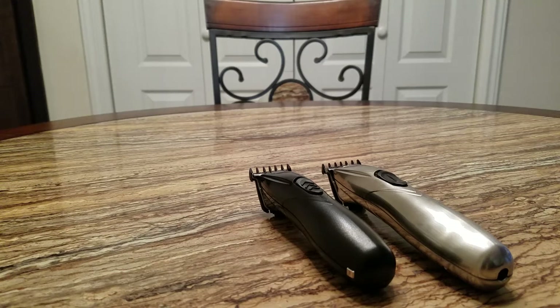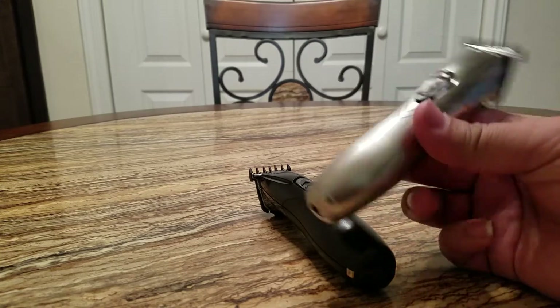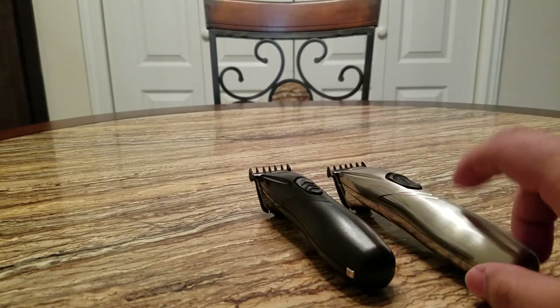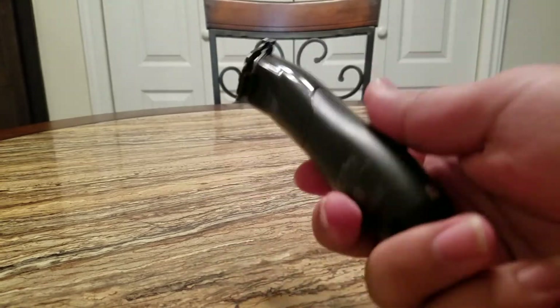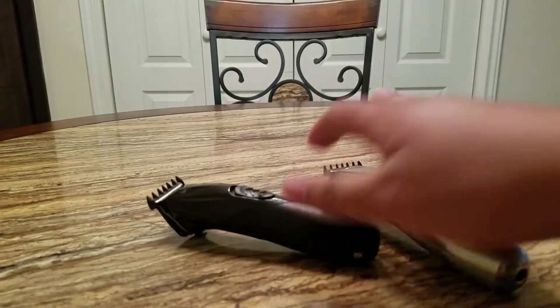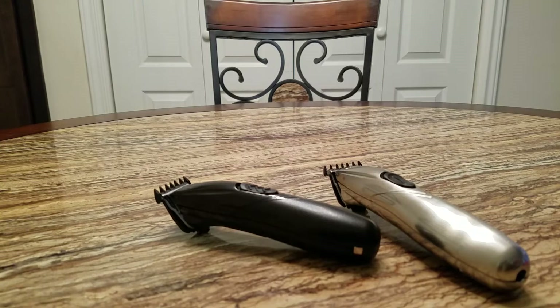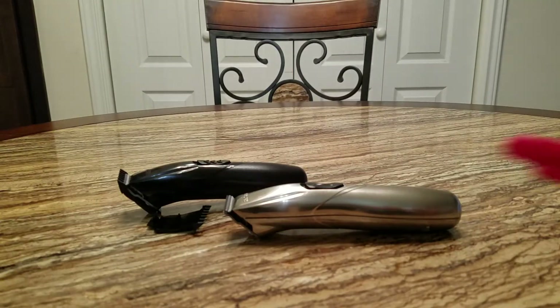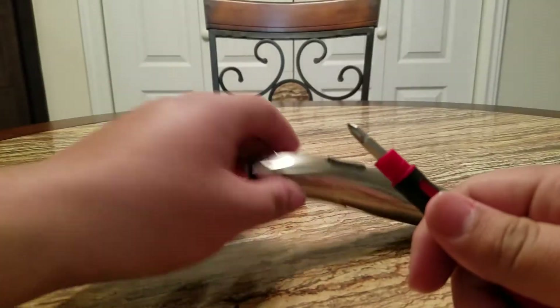What's going on YouTube, today we're gonna be zero gapping the Andis Slimline Pro Li's. If you have this one and you want to zero gap it, it's gonna be the same thing. So let's get started — what you're gonna need is one of these. Let's do it.